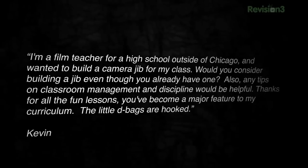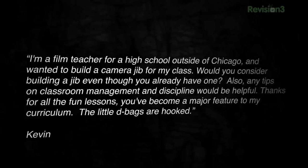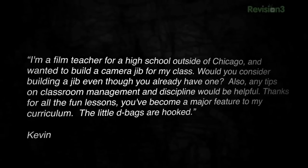Also, any tips on classroom management and discipline would be helpful. Thanks for all the fun lessons — you've become a major feature to my curriculum. The little d-bags are hooked. Kevin, first of all, yes, I will build a jib. Secondly, it's nice to hear you have those little bastards more addicted to me than Heidi Montag to plastic surgery — see, I can be topical too. Thirdly, as far as discipline goes, I find that carrying a loaded firearm and randomly screaming 'duck' does all the work for me.